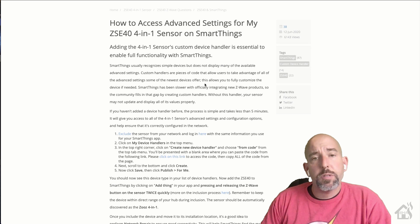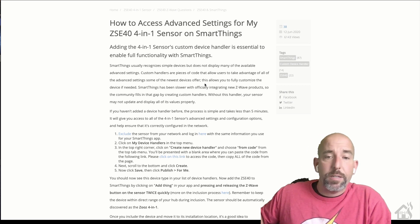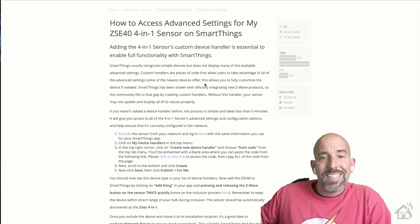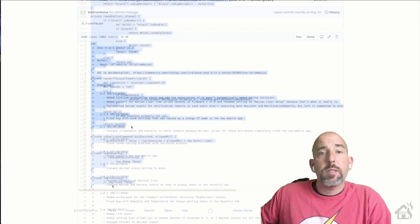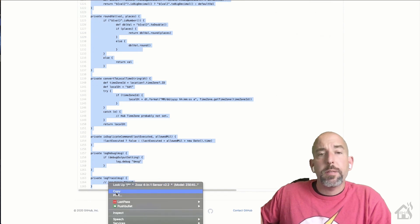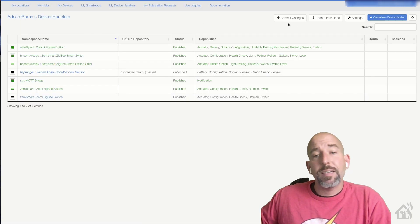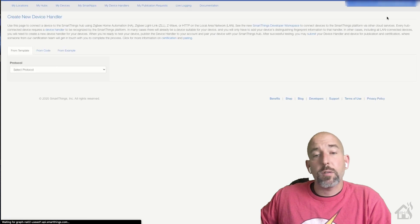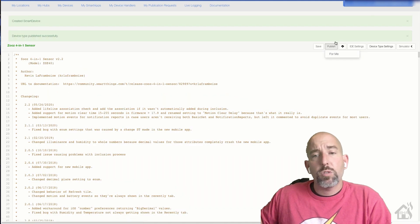Here are the main instructions for adding it into SmartThings. You're going to want to use the Zooz custom device handler for SmartThings — that way you will be able to access all the advanced settings and configurations with that custom device handler. So for first things first, we need to click on the link and get our custom device handler. I'll have all these in the description below so that you can just copy and paste it. We're basically going to highlight all this, copy it, then go into our SmartThings IDE, log in, and go to the section on device handlers and create a new device handler by code. We'll paste that in here, go ahead and save it, and of course you want to make sure you publish it.